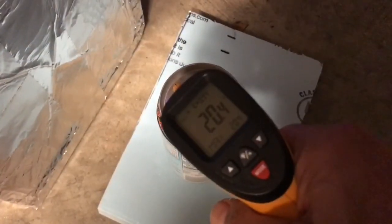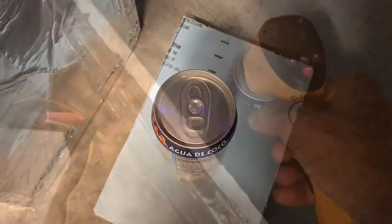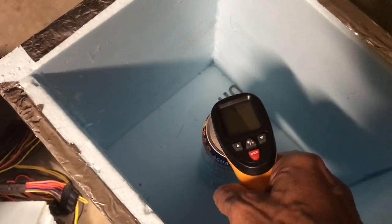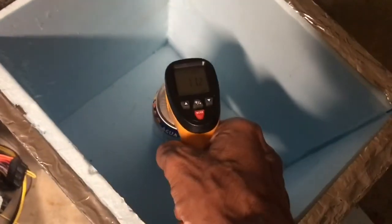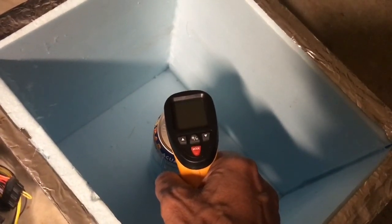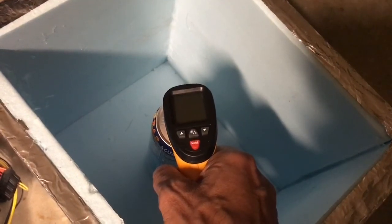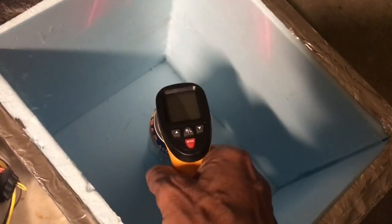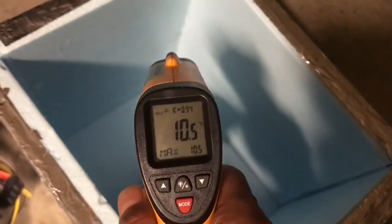I'm getting 20.4 degrees with the one that's outside. The one that's inside I'm getting about 10 to 11 degrees, so it's cooled it down pretty well.